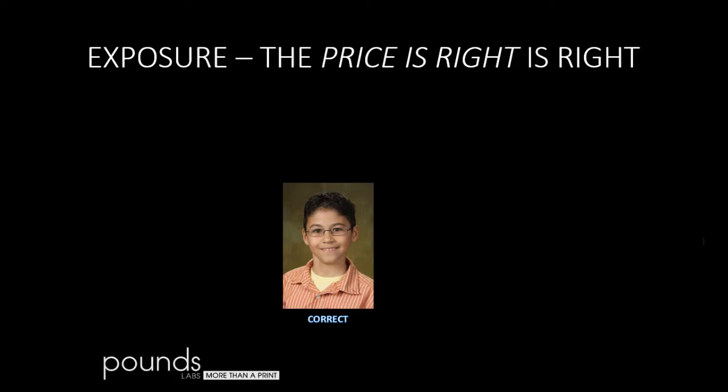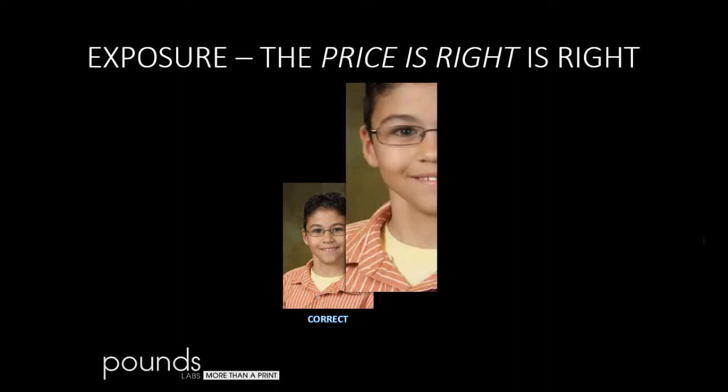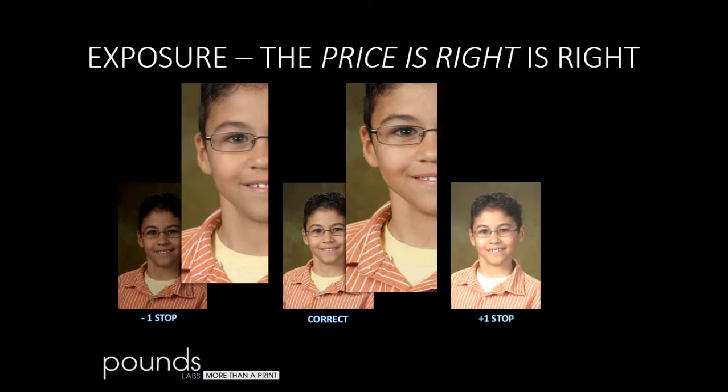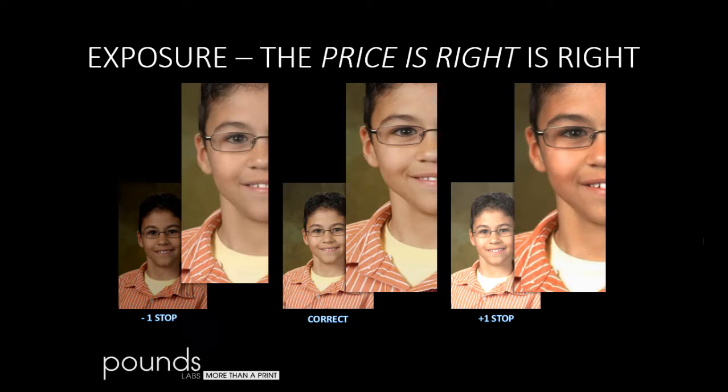Remember the show The Price Is Right? You had to guess the price of the product without going over. The same thing is true in digital photography. If we have a correctly exposed image and send it to our lab to be printed, it's going to look great — detail in the shadows and detail in the highlights. If we underexpose and try to correct it, the picture looks flat. We lose detail and it becomes ghosty in the dark areas. But much worse is an overexposed image. Overexposure eats up what's available on the sensor — just a third of a stop affects it. If we're one stop over and print it down, we get contrasty, red results. We've lost detail in the highlights. Notice the yellow shirt — it isn't yellow anymore. If we print until the shirt looks yellow, the kid will be even more orange than he already is.